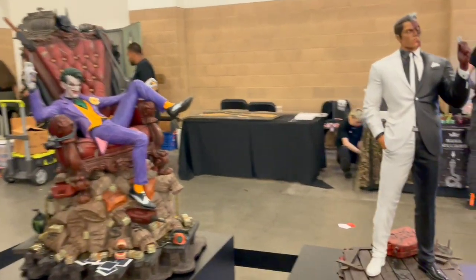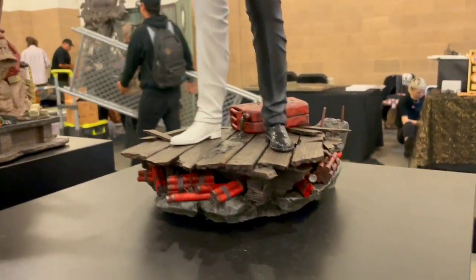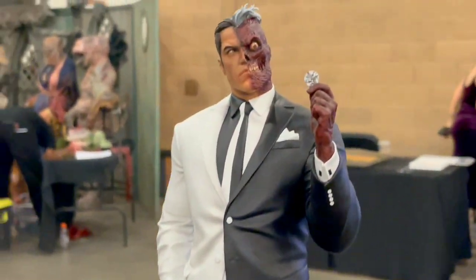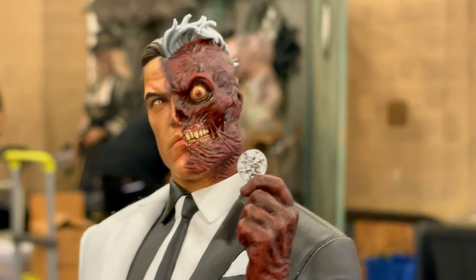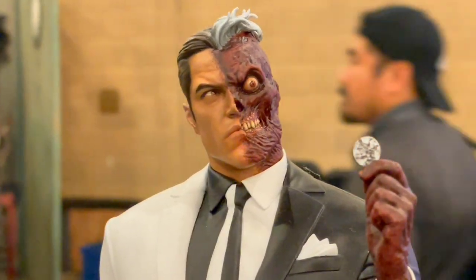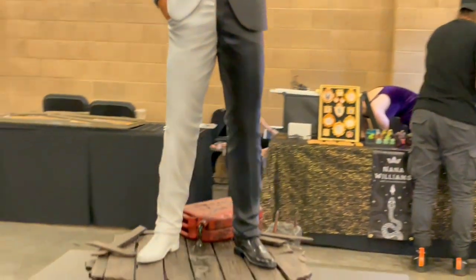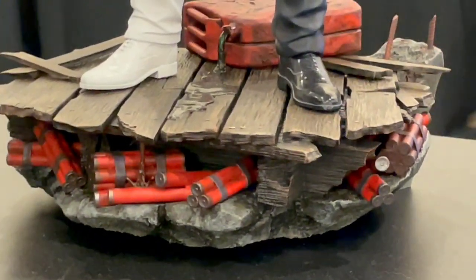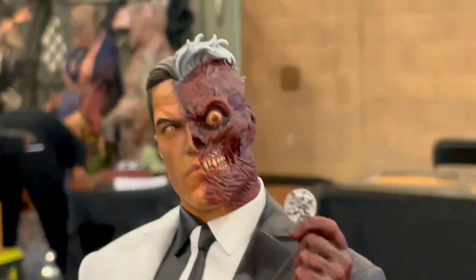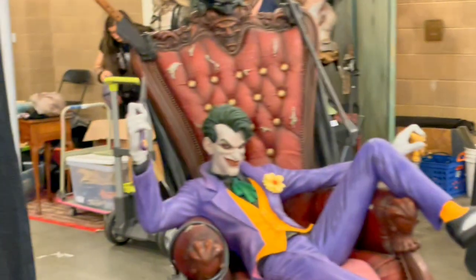And guys, look who we have — the new Two-Face, looking amazing. The dynamite, so cool. She got the face, amazing. I love this statue, beautiful.